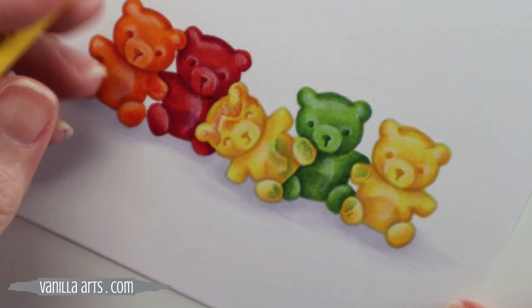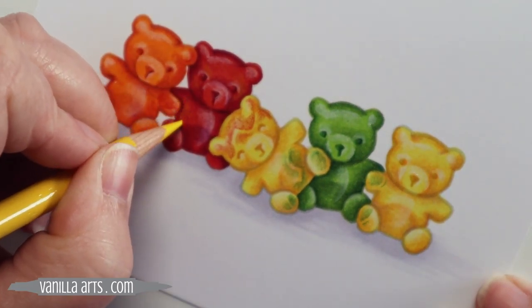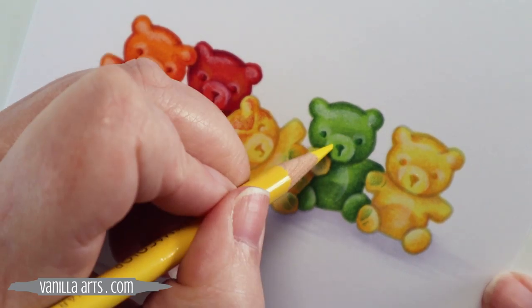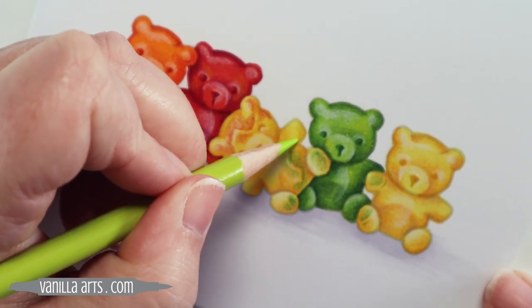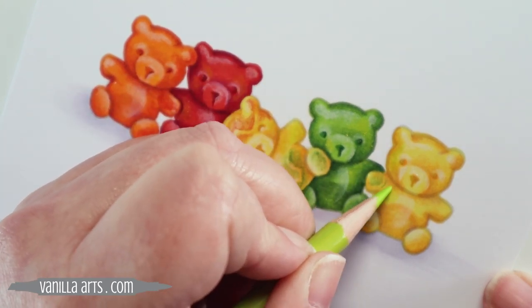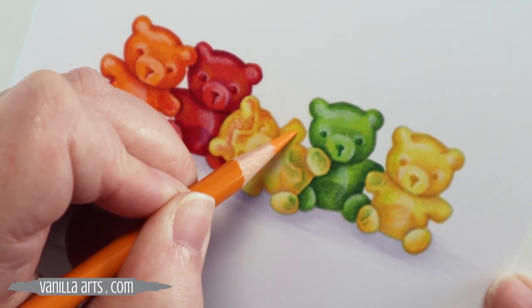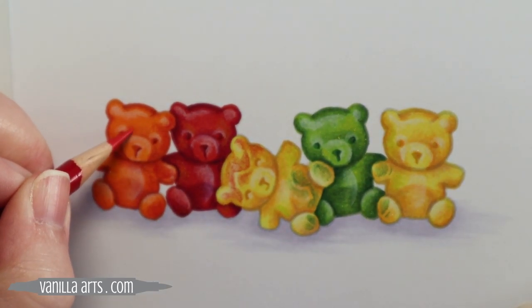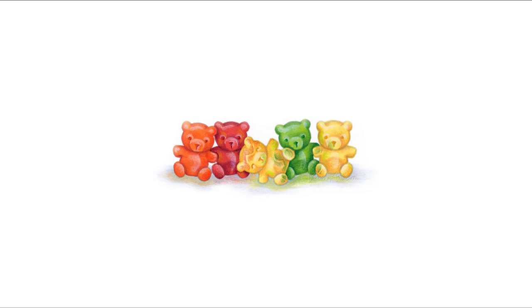From here on out I'm just adding details and playing with my pencils. This red bear is sitting next to a yellow bear, so I'm assuming a little bit of yellow light might bounce onto the red bear and the green bear. Here's a little bit of green bounced light coming from the green bear onto his neighbors. When I play with colors like this, it's me just messing around and having fun, but it's also adding artistry — it makes my coloring a little bit different than everyone else's. Play. Have fun. And there you go — shiny and translucent gummy bears using beginner blending technique and simple pencil details.